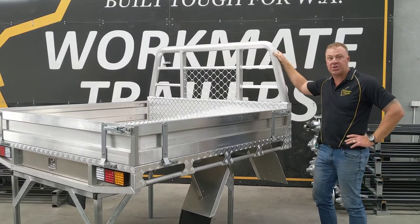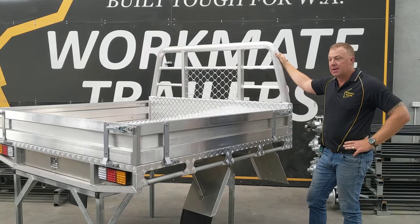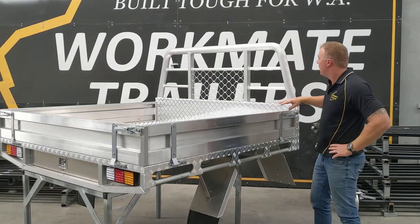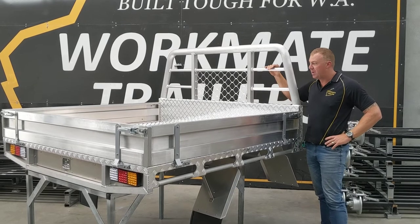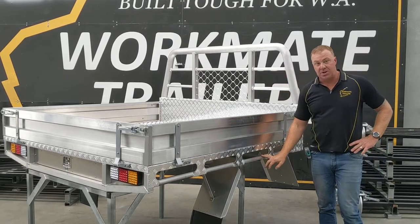G'day guys, Jarrod here from Workmate Trailers just showcasing our dual carb aluminium trays. These come in at 1850 wide by 1800 long. One piece 76mm rolled headboard, safety mesh in the centre, using 32mm tie down rails both for the headboard and for the sides.